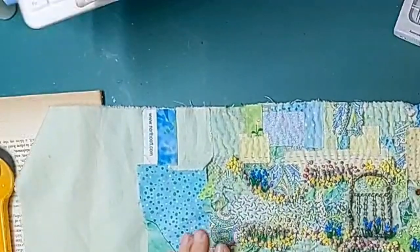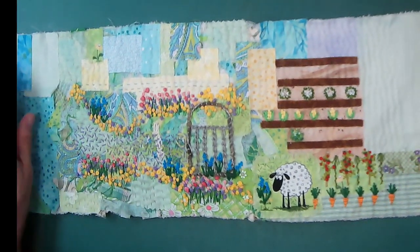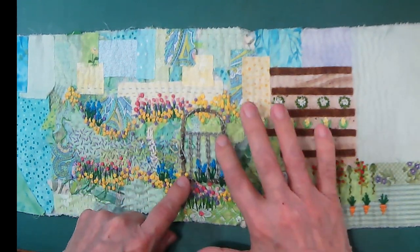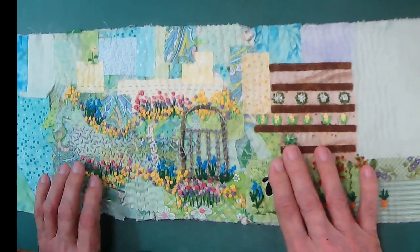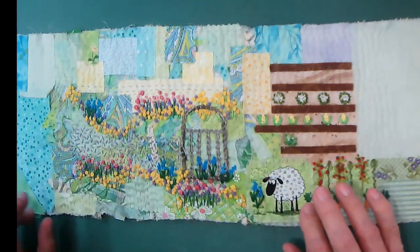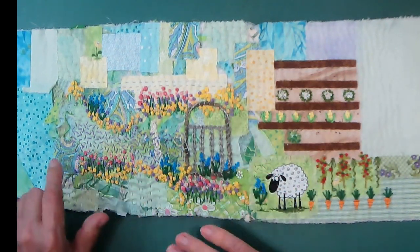Let me change the view and the lighting here. So here's where we are now. As I left you last time, I had been stitching my gate and we did some flowers around it. Since you and I visited last, you can see that I have been doing the seed stitch. With my lavenders, I've created a bit of a path here. And I have added to the wildflowers — I've added a bunch more.